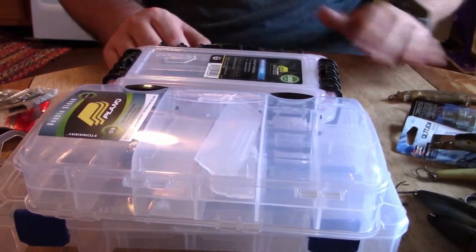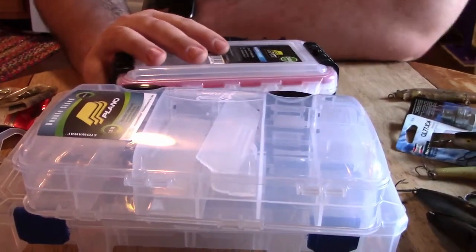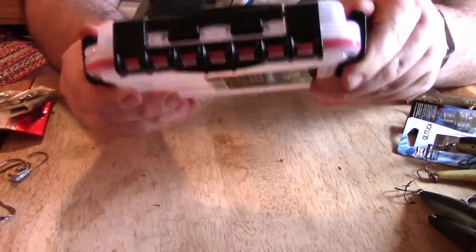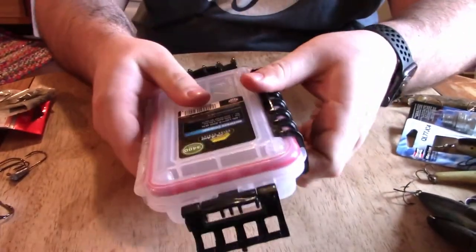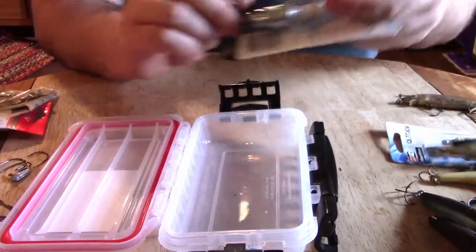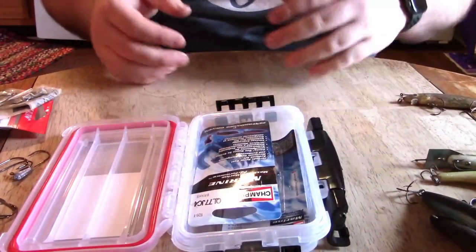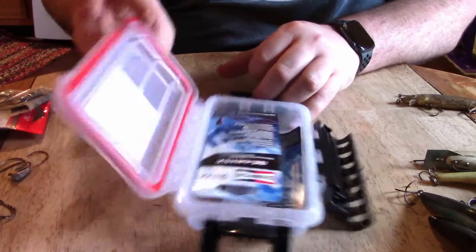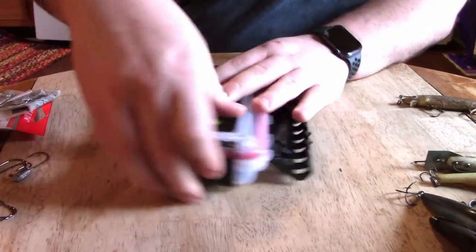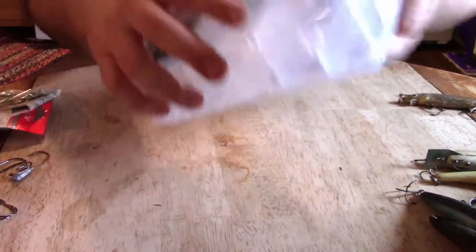Well, I'm back from the store. At the particular store that I went to, they didn't have the deep spinner bait boxes, so I'm going to have to figure something else out for that. But the first case I bought has a waterproof lining. The reason I bought this was to put these spark plugs in, because I don't want them getting wet. And if anybody out there has a two-stroke, that's one of the number one things that goes out on them is the spark plugs, so it's very important to have one on the water.